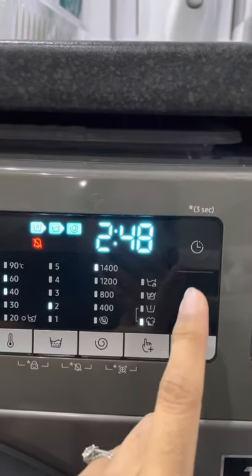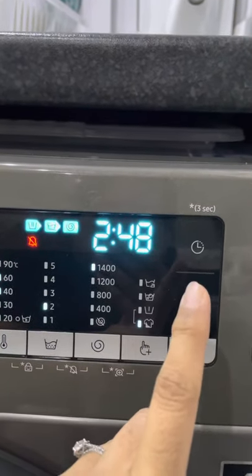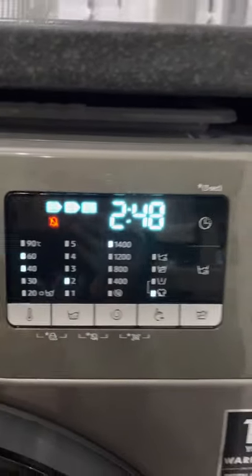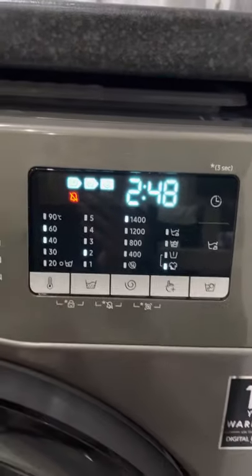I don't really use that. You can also set it to a timer, but that's too technical for me — I don't use that function. It is there if you want to read the manual, but I haven't bothered.